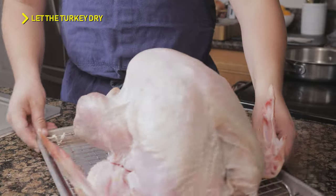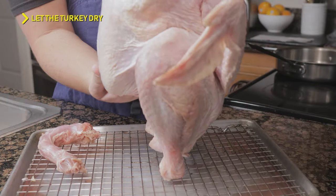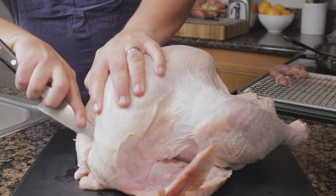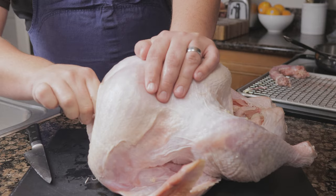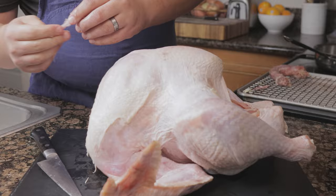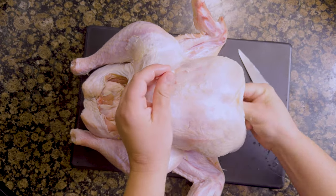Start by letting your turkey dry on a tray to remove as much water as possible — it will make less of a mess. Run your knife down both sides of the wishbone and wiggle it out; this will make breaking down the bird easier. I can never remove a wishbone without breaking it.